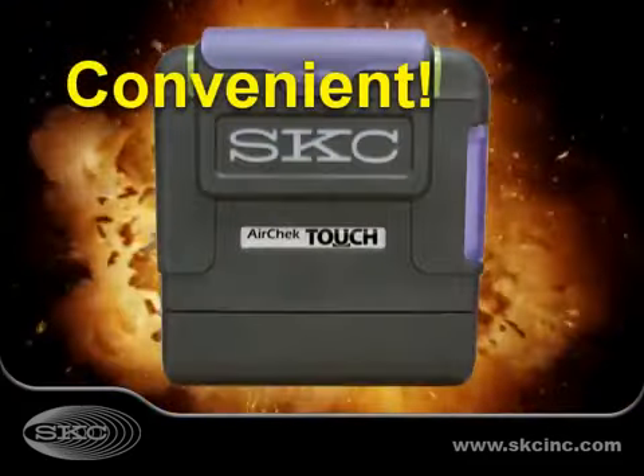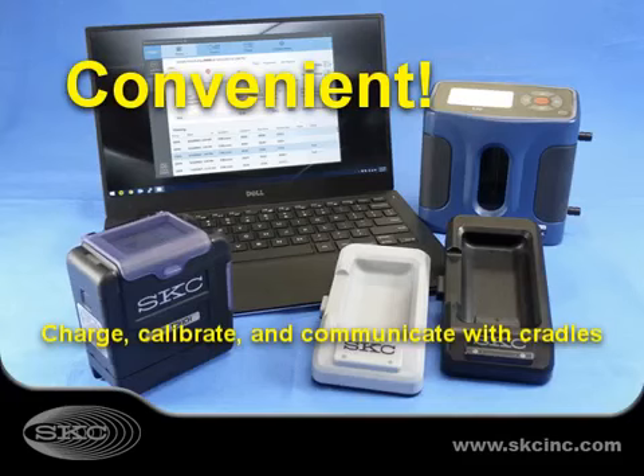The most user-friendly pump on the market, AirCheck Touch features charging, calibration, and communication with cradle.